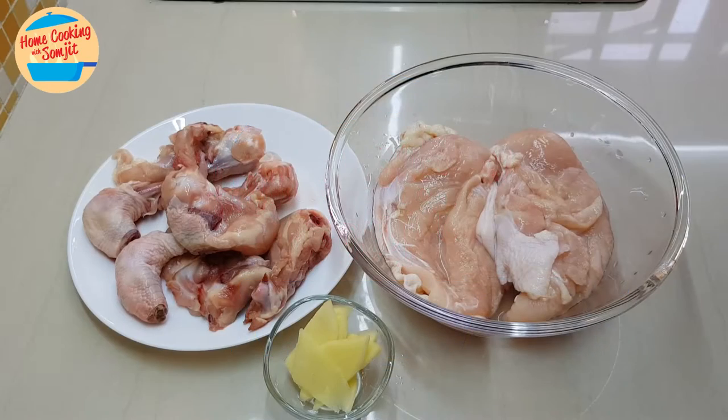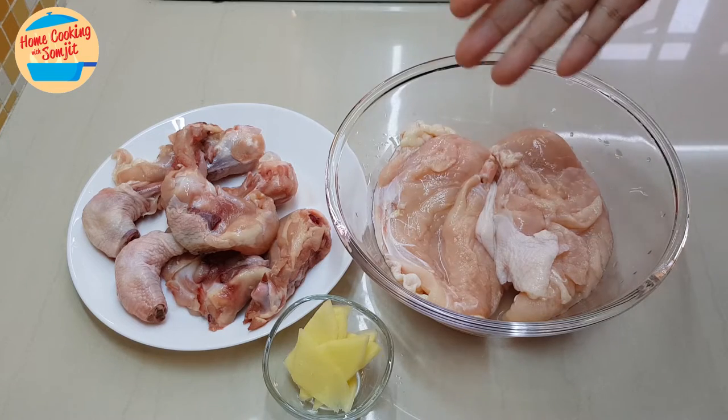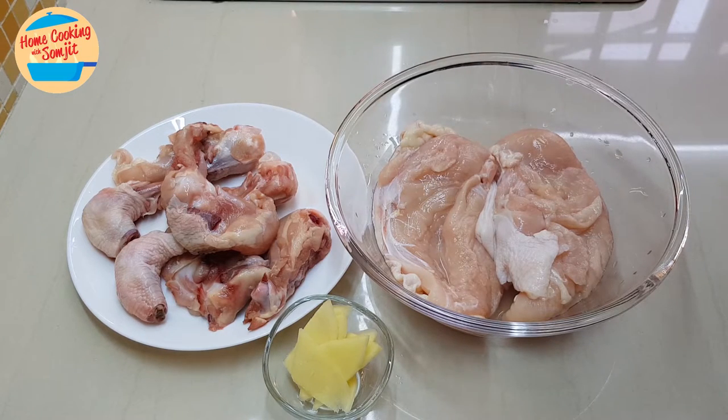Hello, welcome to home cooking with Song Chit. Today I'm going to cook chicken noodle soup. I have some chicken here and the chicken bones, so I'm going to go ahead and cook the chicken soup first so we can take a look at what are the other ingredients for the chicken noodle soup.